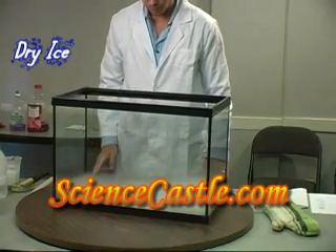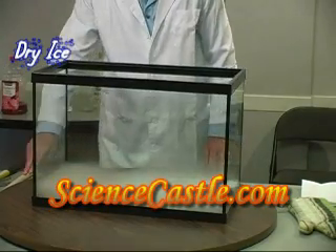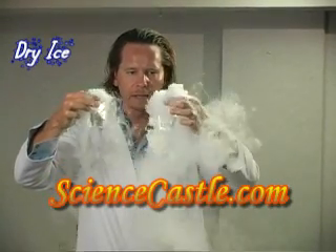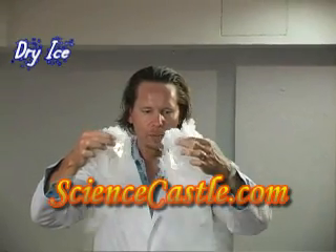It's just going back and forth like in a bathtub. Now this table is kind of cool because you can spin it, so let's spin it. The dry ice and the hot water creates warmth.